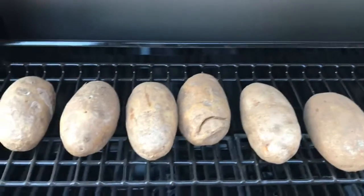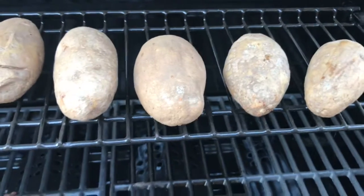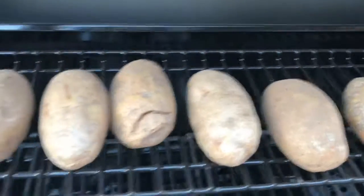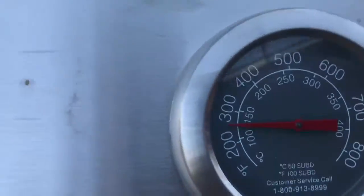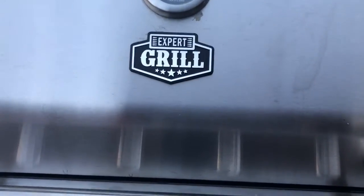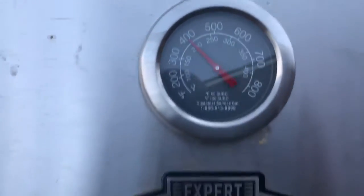It's been about 15-17 minutes now on these potatoes and I just got done turning them all. I'll let them cook about another 15 minutes, then I'll throw the steaks on. Still cooking at around — now it's dropped down because I left the lid open — but about 400 degrees. Going to check now to see if the potatoes are done.